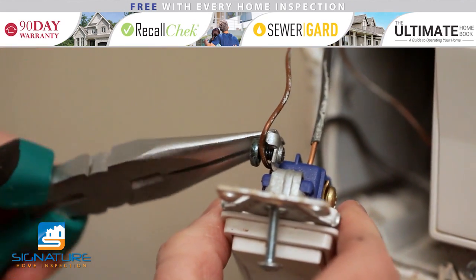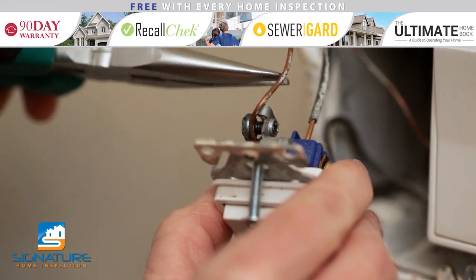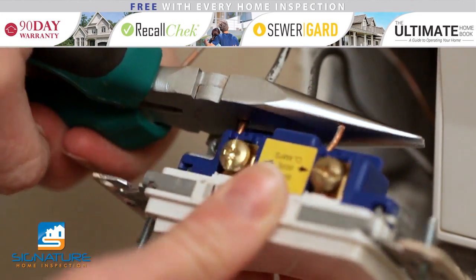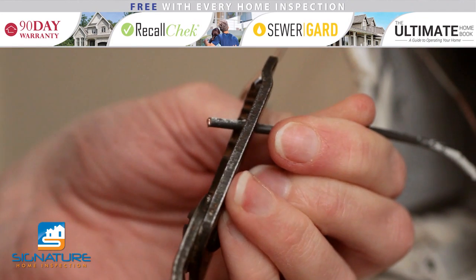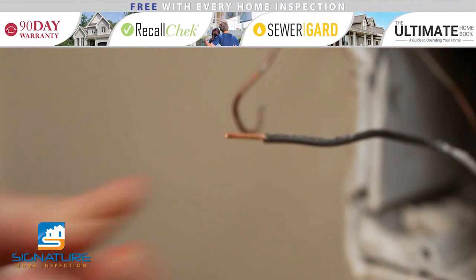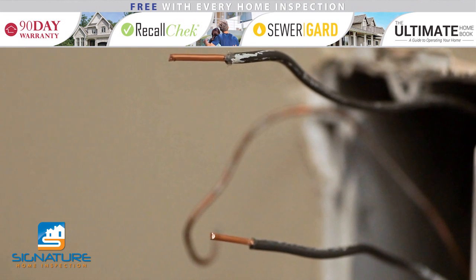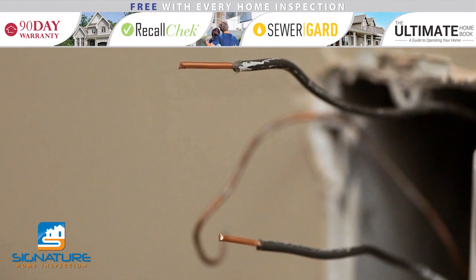Now find where the wires are attached to the switch and remove the wires from the existing switch. If you can't release them, clip them close to the connection and then carefully strip away the insulation to expose the copper. There should be a total of three wires: two black or white wires and a green or uncovered copper wire.